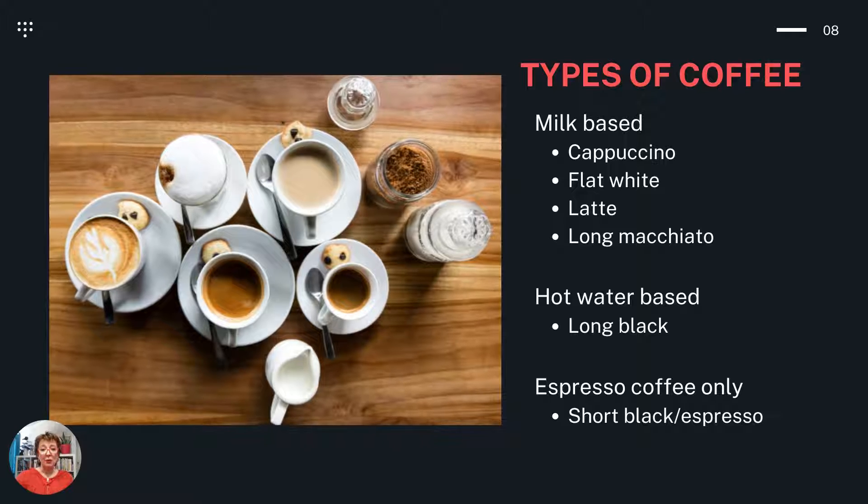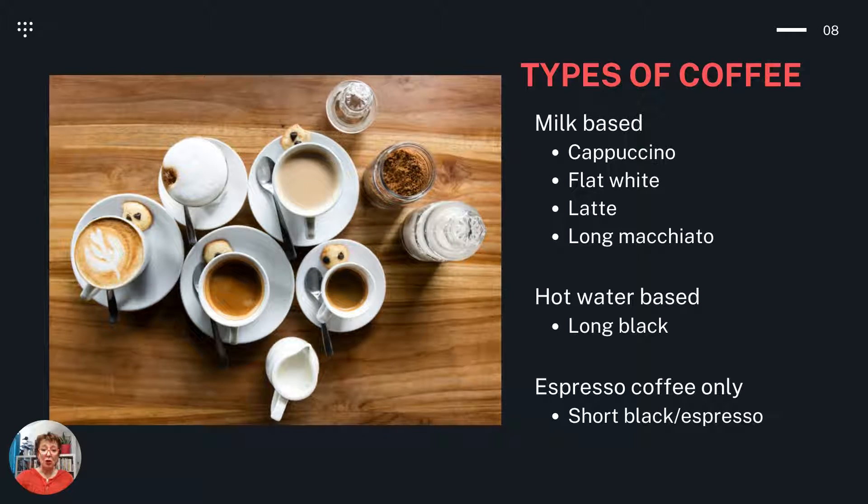Types of coffee. The milk-based coffees are cappuccinos, flat whites, lattes, and long macchiatos. Hot water-based coffees are usually referred to as long blacks, and espresso coffee only are often termed as short blacks or espressos.